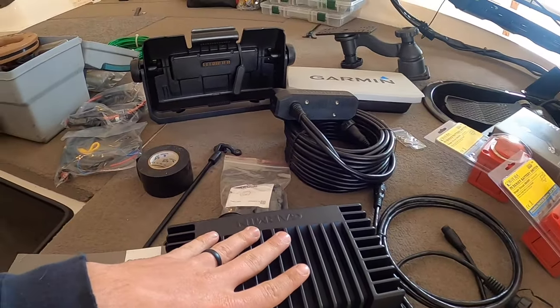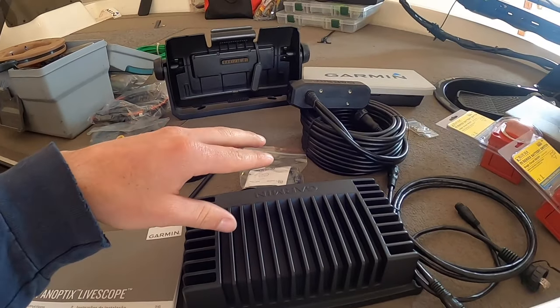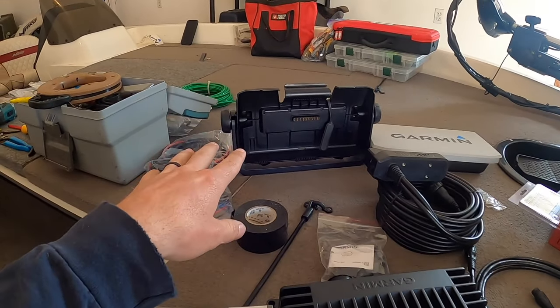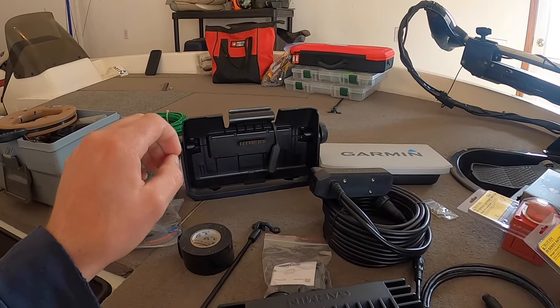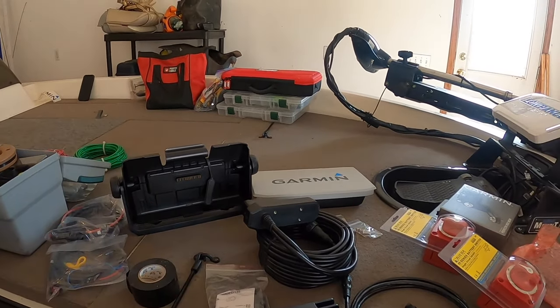You're going to need some wire. If you look in the LiveScope manual, it has recommendations for wire sizes for any additional length you add to power the box. In this case, we're going to be using number 10 — that's what the manual calls for. Definitely do not skimp on your wire size. That's very important. These units are very sensitive to voltage, and you want the maximum voltage with the least amount of voltage drop to your unit.